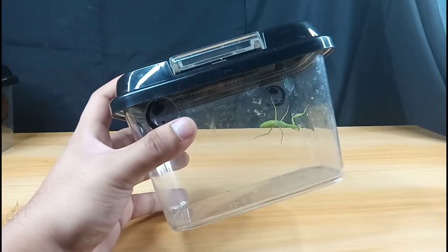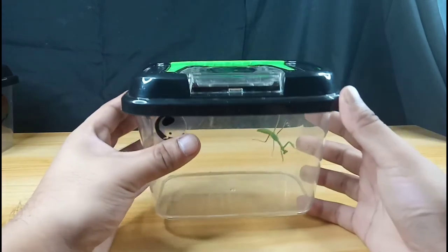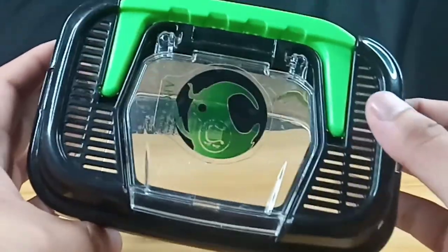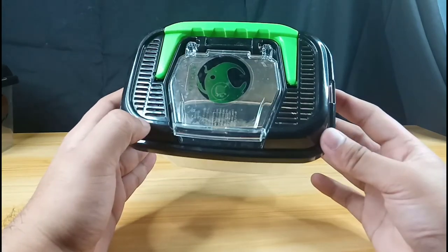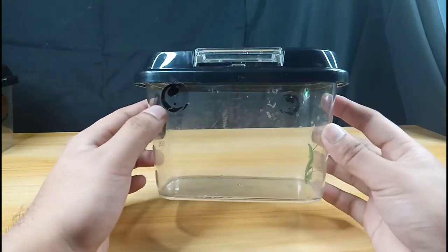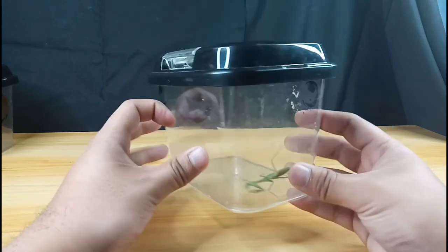Besides the size of the enclosure, you need to check the ventilation. You need to have good ventilation so that your mantis wouldn't overheat or experience cold temperatures.